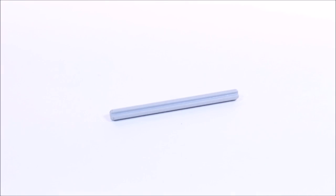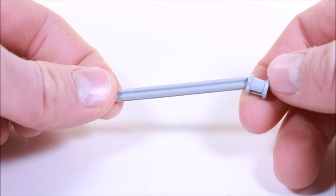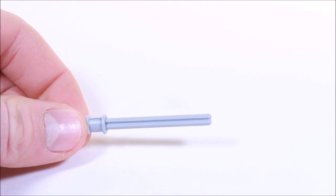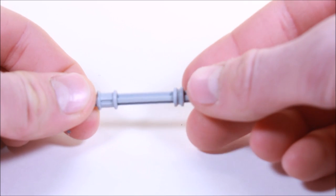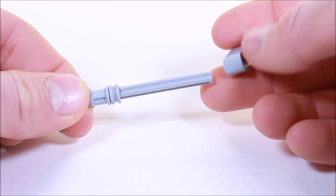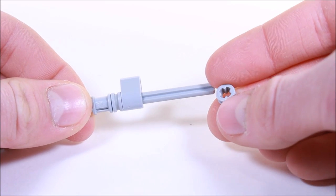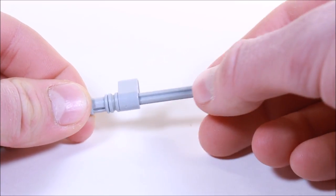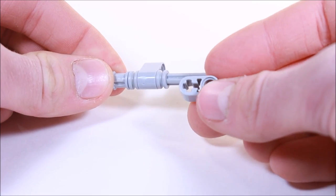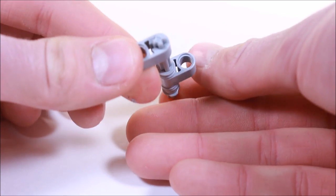Over here we've got a 7-stud long Technic axle and down it we're going to slide a Technic bushing, leaving about one stud space. And we're going to slide down a half bushing and one of these lift arms with the axle hole on one side, and one more Technic bushing, half bushing. And lastly another one of these Technic lift arms with the axle hole — we're going to slide it down 180 degrees from the last one.